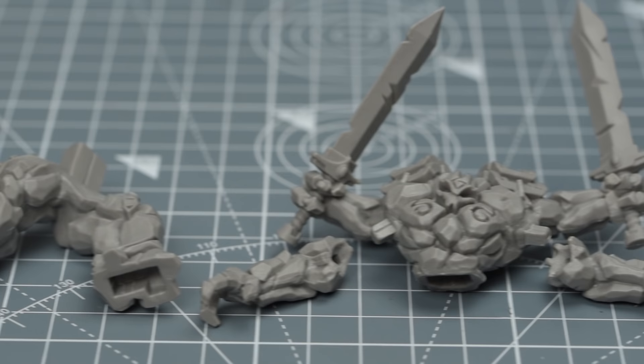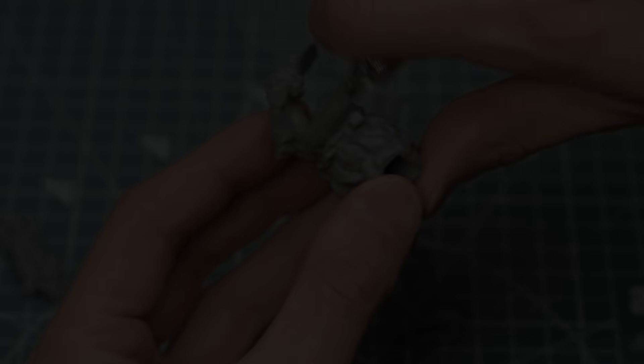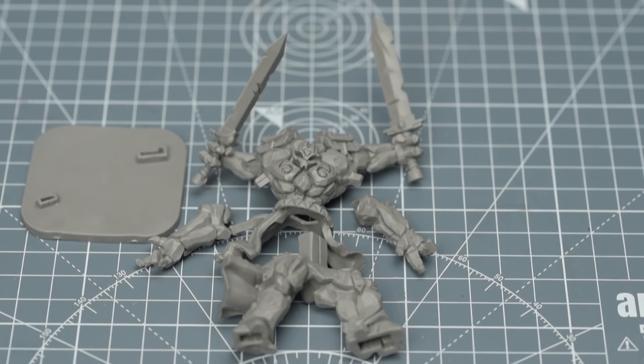Before doing anything, you may wish to give the miniatures a quick scrub with some soapy water to remove any traces of releasing agent that might be present. Next, you may wish to check for any unwanted mould lines and carefully remove them with a craft knife or a modelling file. We can then assemble the miniature.